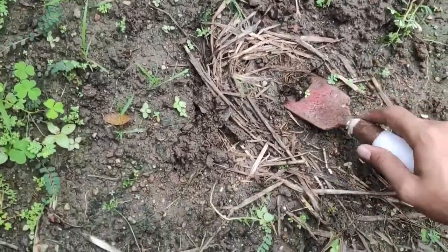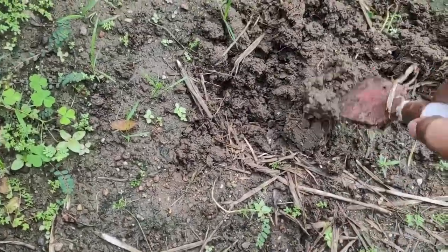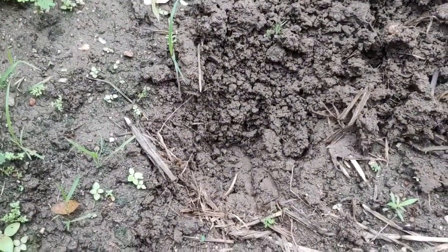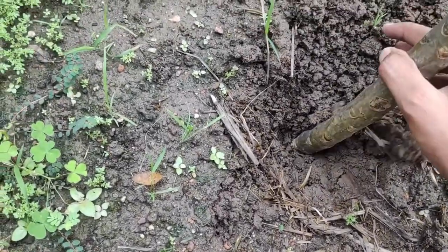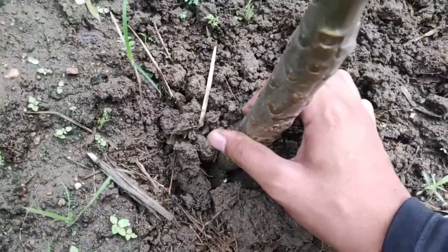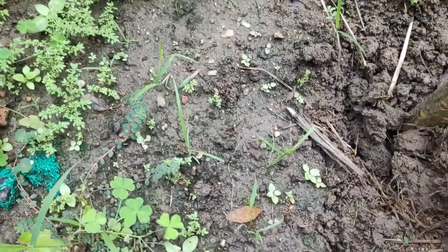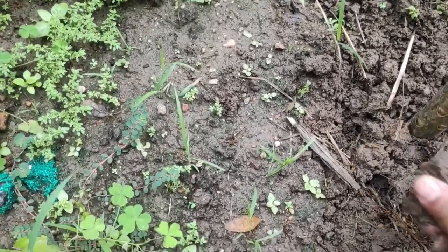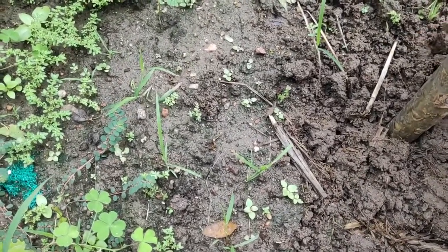So we will plant that cutting here. I will take some soil. The good thing about plumeria is they are fighter plants and they don't die easily. They survive some of the harshest conditions and grow very easily — that's the beautiful part. After growing, they give us amazingly fragrant flowers that also look beautiful.